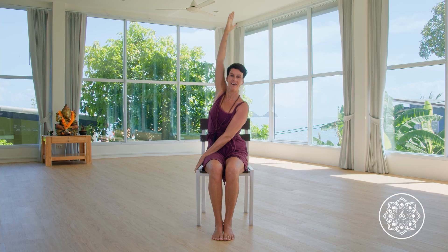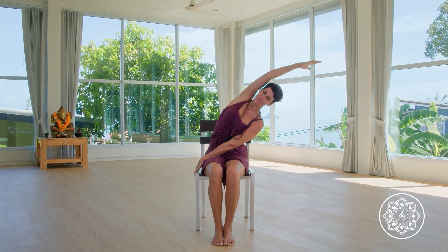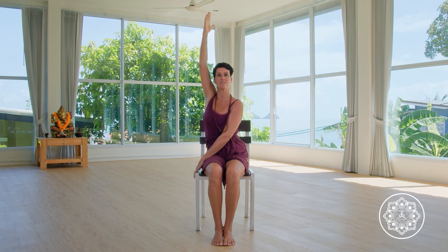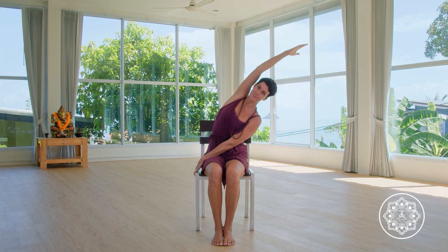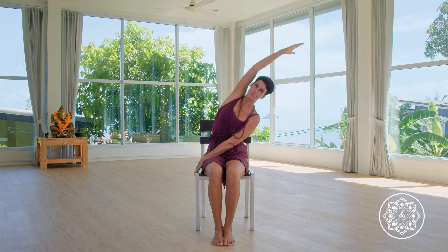Coming back to your center and just swapping sides. Inhaling, raising the right arm up, exhaling, coming with the body to the left. You inhale, you rise, and you exhale, you go down. One more — back to center.